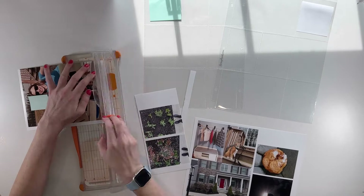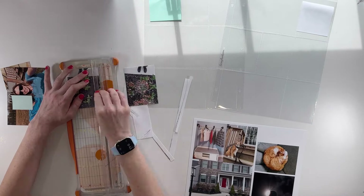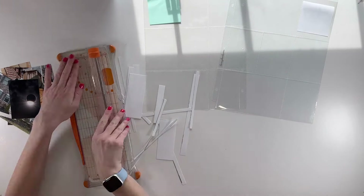Hi there, this is Linda and welcome back to my channel, or welcome if you're new here. In this video, I'm putting together my Project Life Spread for the week of April 8th through April 14th, 2024, and I'm working with the From the Garden Collection from Coco Daisy. Let's go ahead and dive right in.